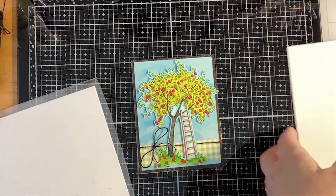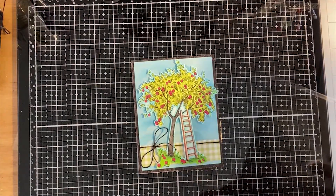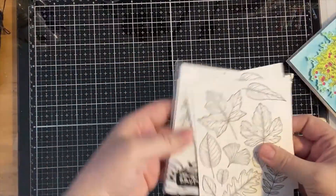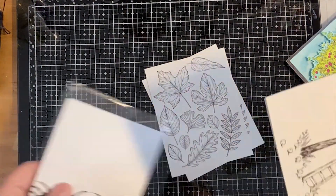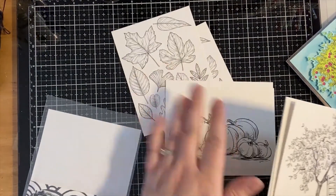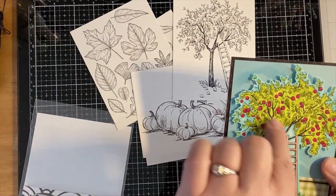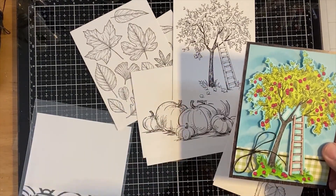These are the standard size A2 card bases and they are just so convenient to have. I didn't think I needed them until I got them, and then I was like, oh my gosh, I never want to live without them! I went ahead and used this with the new fall watercolor panels. These beautiful prints are printed on watercolor paper.